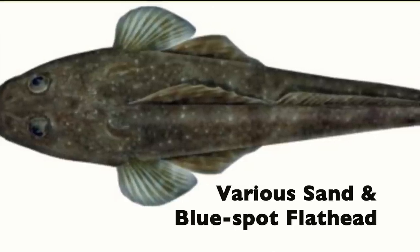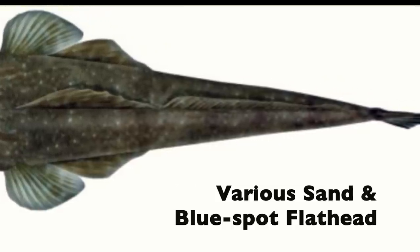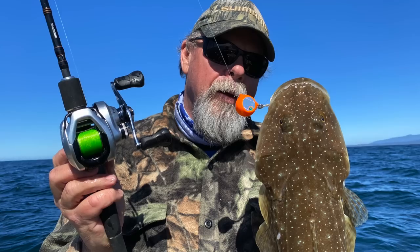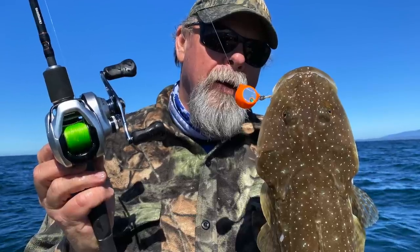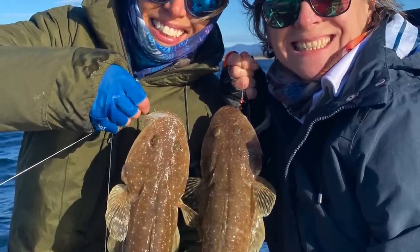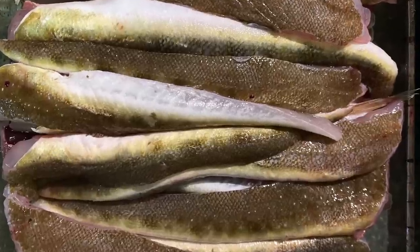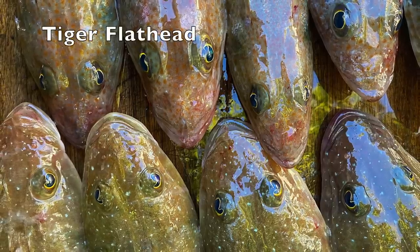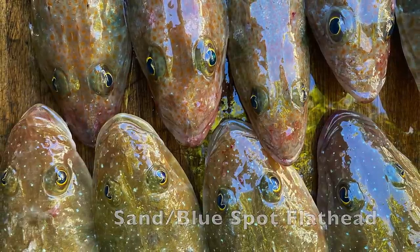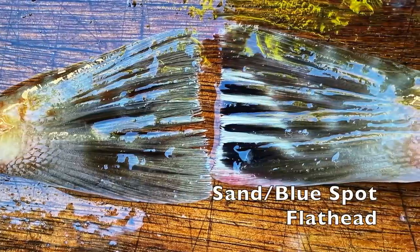But when we're drifting on sandy ground in anything from 15 to 50 plus metres of water from southern Queensland all the way to Tasmania, it's one of a handful of closely related fish known as sand or blue spot flathead that we're targeting. They're not as big as the dusky flathead that live in our estuaries, but they can still reach a decent size and they're absolutely delicious to eat. As you move out into deeper water, you'll start to encounter a few tiger flathead as well. These have a more cylindrical body and a different pattern on the tail, and if anything, I reckon they're even better to eat than the sandies.